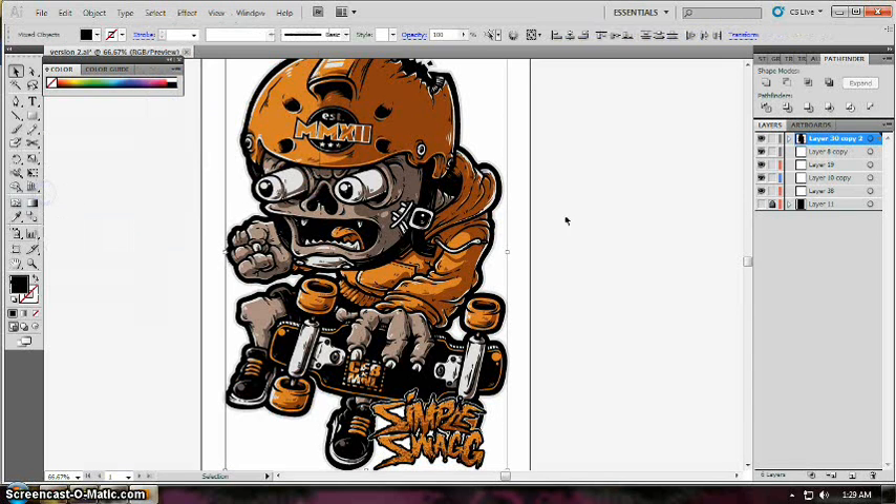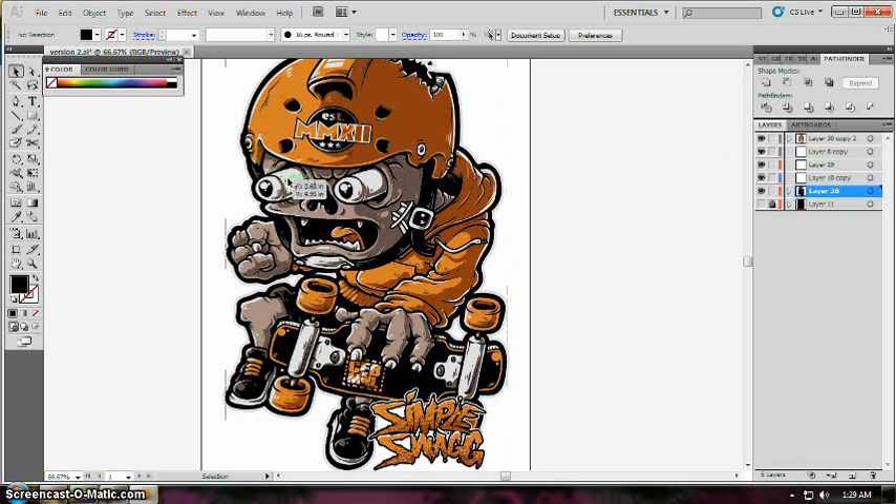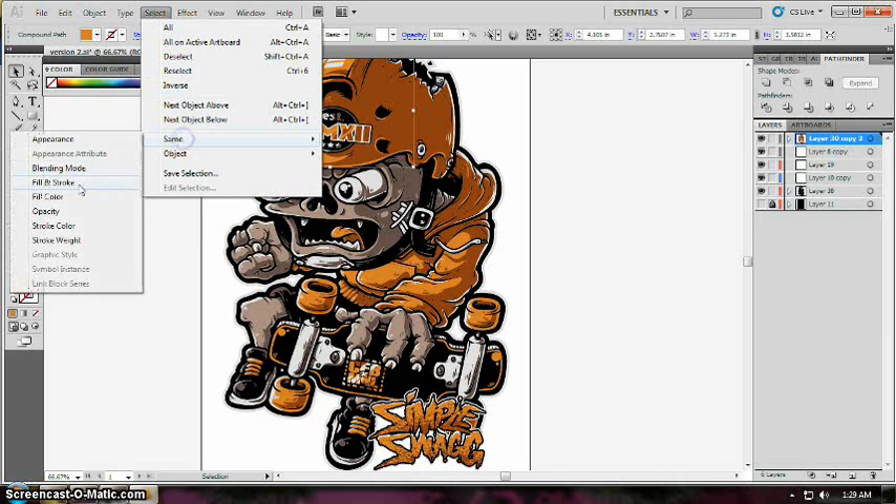Then drag the blue color to the right side onto the empty layer. You can see that we already extracted the outline from the topmost layer.